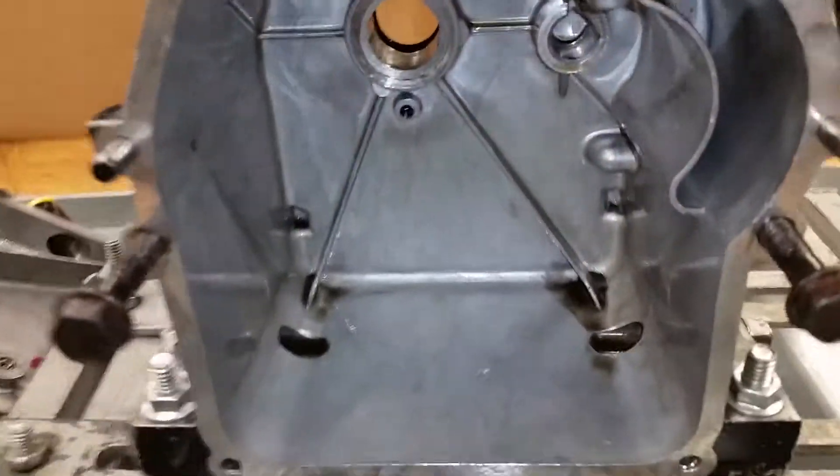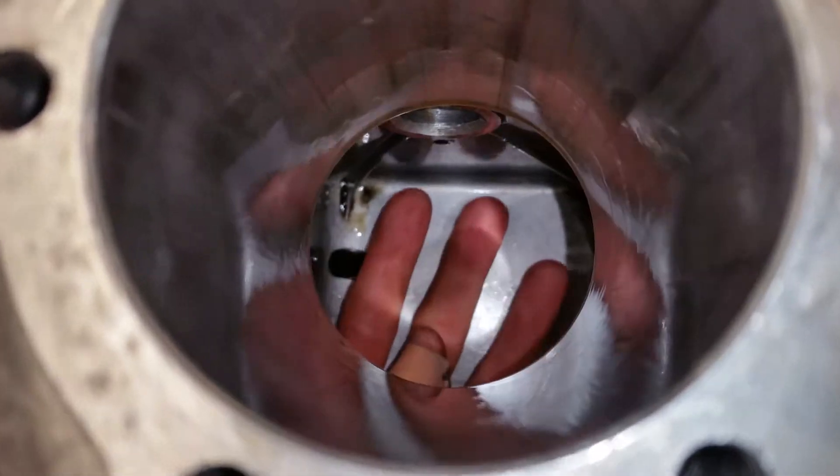Check it out — we got a pile of parts and an empty case. I'm Mr. G, we're at Memorial High School doing small engines. The first part was to run the engine: we checked compression, we checked for spark, we ran the engine.